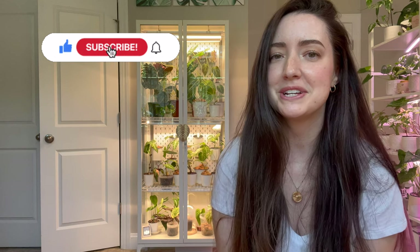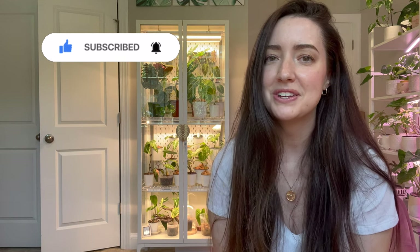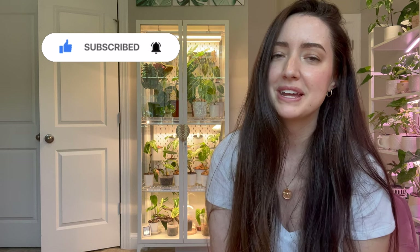Thank you so much for watching. If you liked this video, give it a thumbs up, and if you're not subscribed, I'd appreciate the support. I'm planning a full room tour very soon to show off all the plants in the room, so look forward to that in a couple of weeks. Talk to you later!